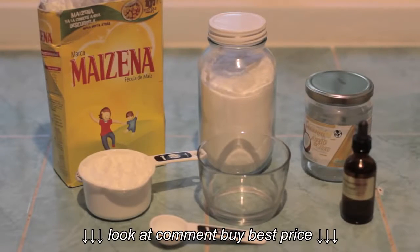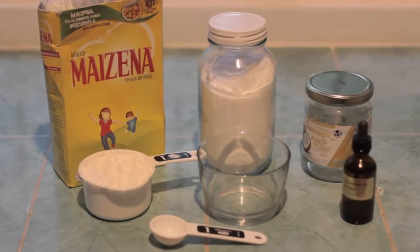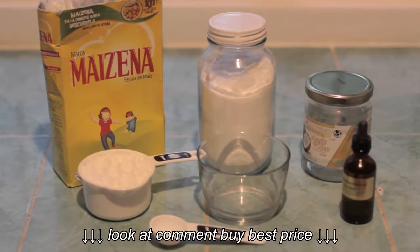Hare Krishna! Today I'm going to show you how we make a very nice homemade natural deodorant.